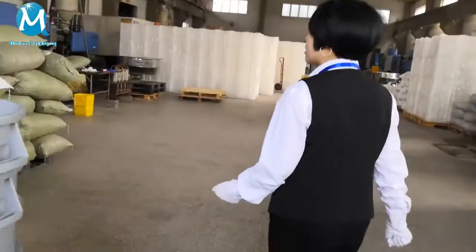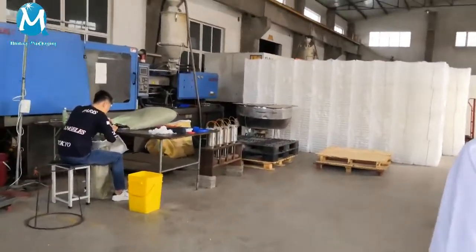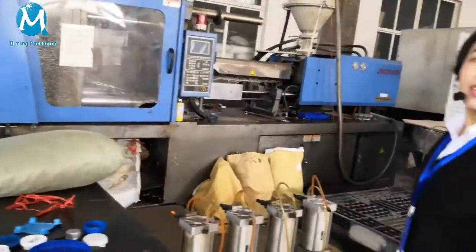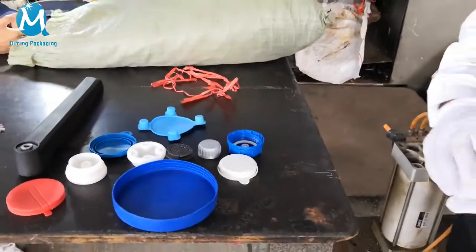I will show you the cups. This is our vacuum machine and they can make a small leaf cap cover.